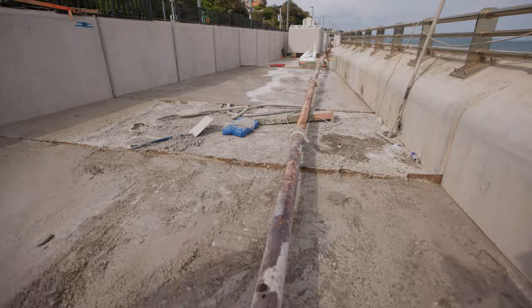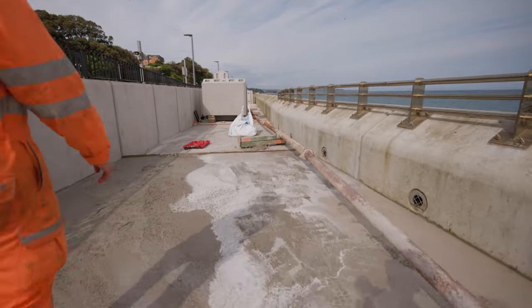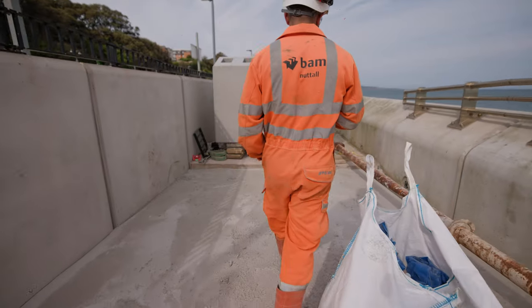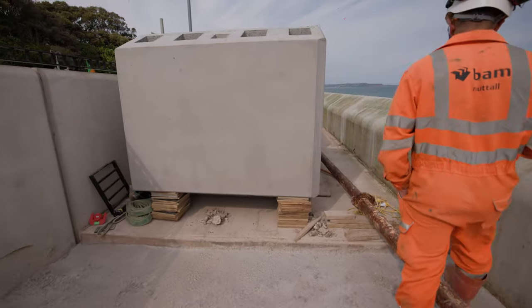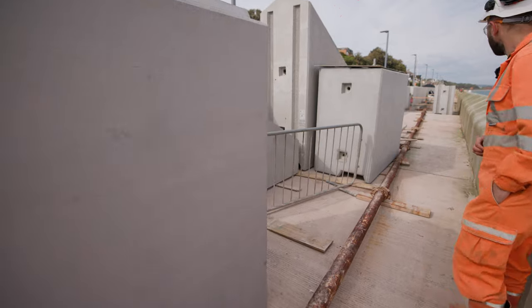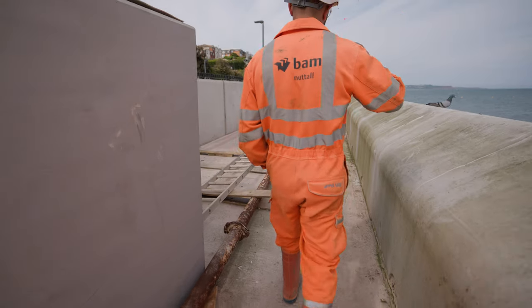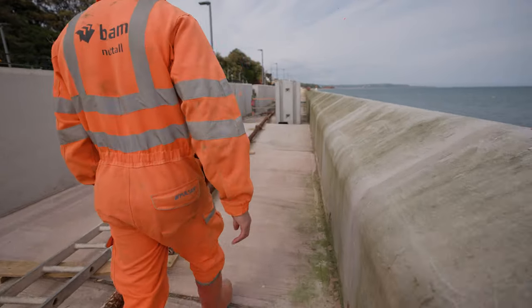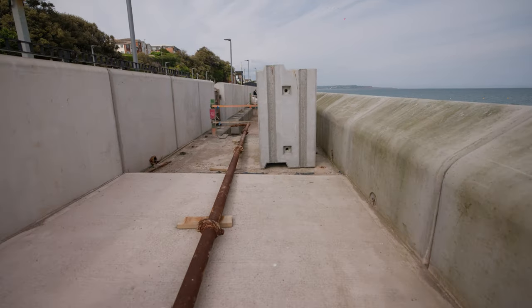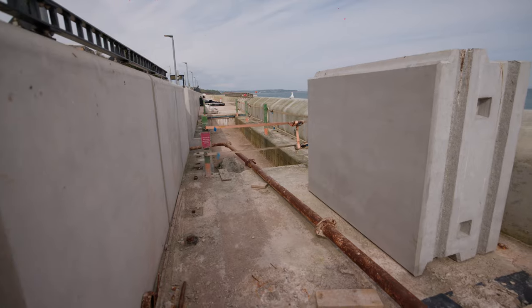The precast units in front of us are going to be moved over the weekend, and that will allow us to run the walkway through. There are two blocks which can't be installed here yet and the rest of the units are going to be installed this weekend. This section will be open to the public — it still needs a good cleanup, jet washing the full length of the wall prior to the opening day, getting all the green algae off the front of the wall.